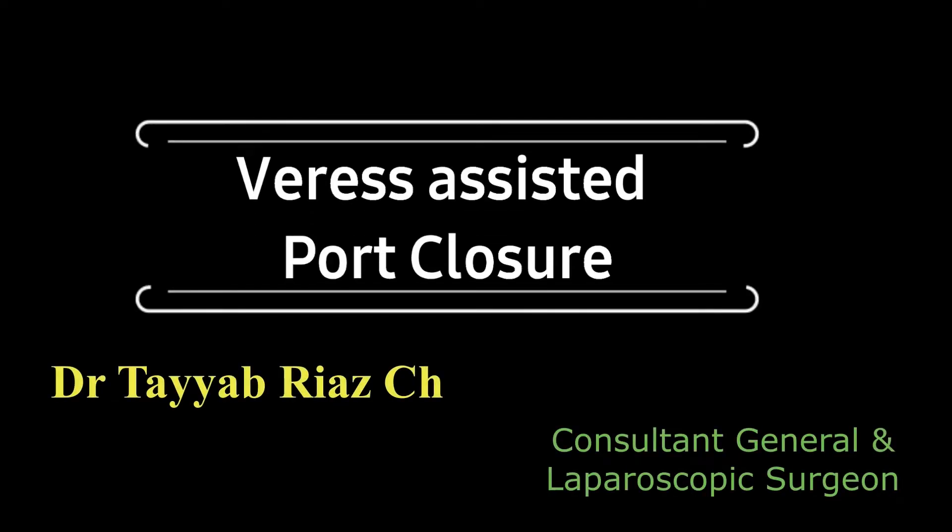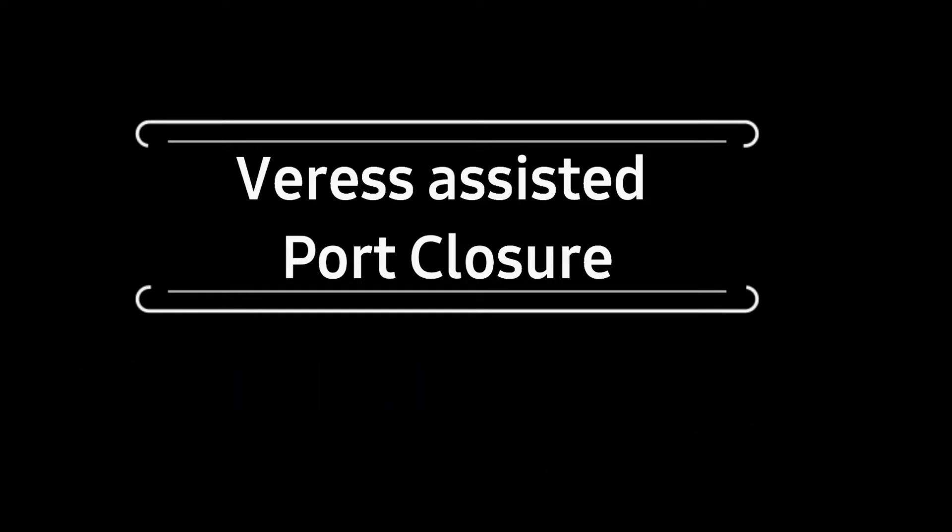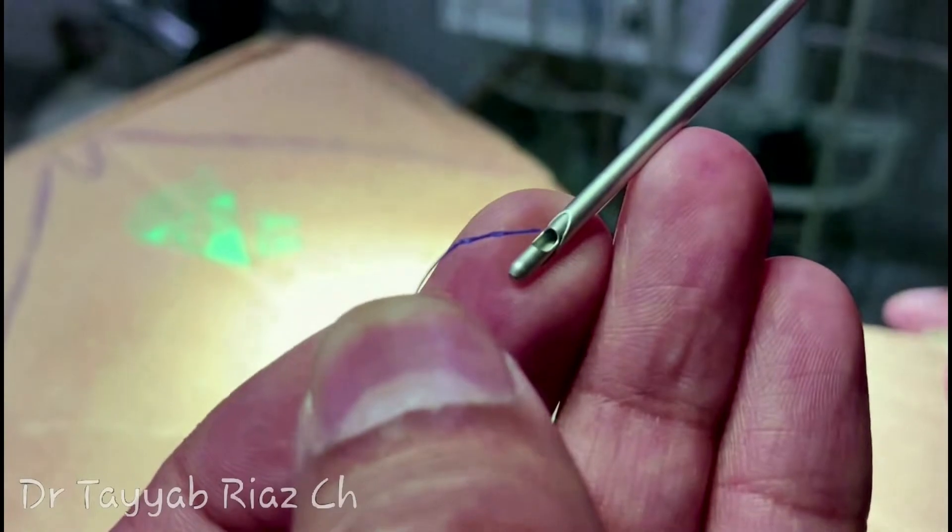There are many instruments available in the market for closure of port site defects, but today I will tell you how you can do it with this Veress needle that is already available in your tools, as you are seeing in this video.